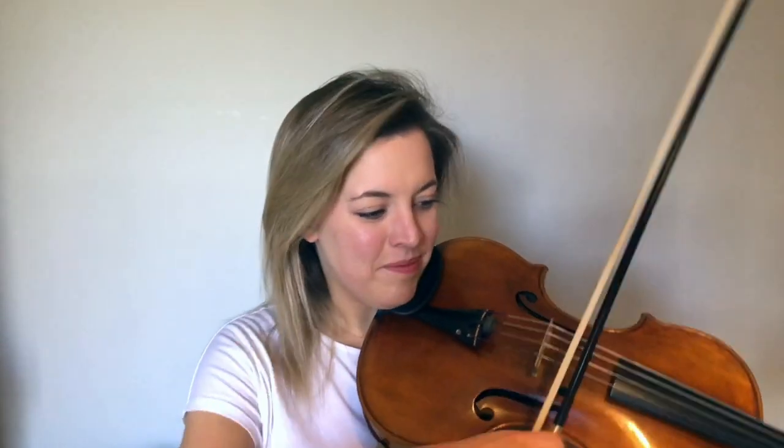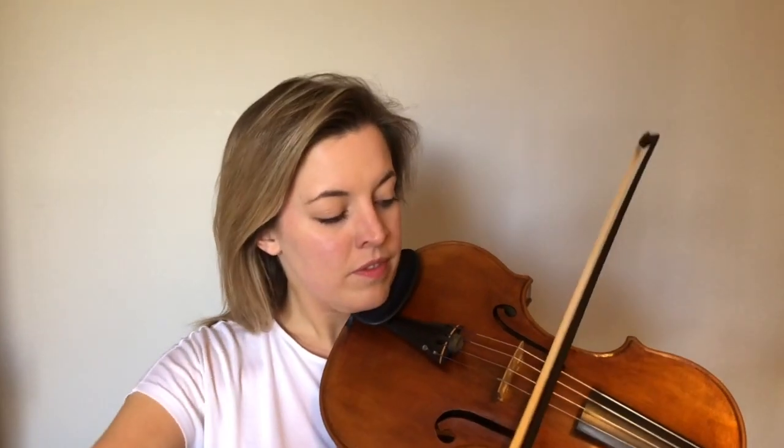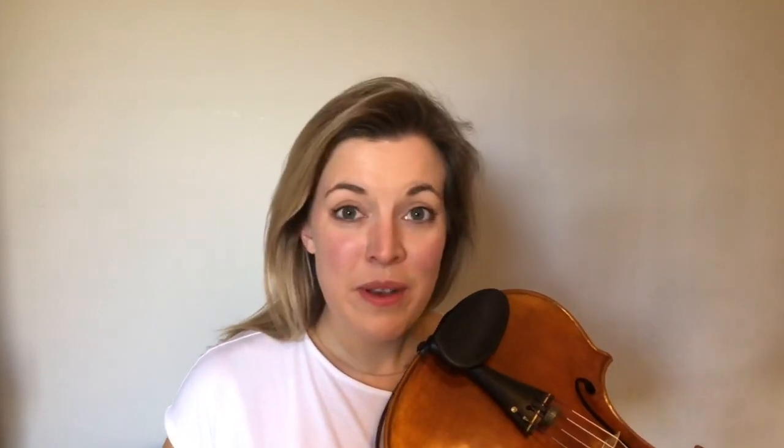Sometimes with crescendo we need to make even more of the gradual getting louder than we think we need to. That really exaggerates our crescendo if we start really quietly at the beginning of it. Let's have a look at these last chords because they are quite tricky — it says non divisi here, which means that we ideally are going to play all the notes. If you find that too tricky at the moment, don't worry — focus on maybe just the top note, or for this bit probably just the lower note of the chord.